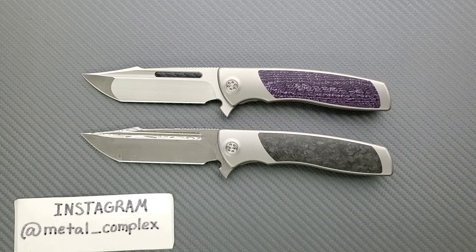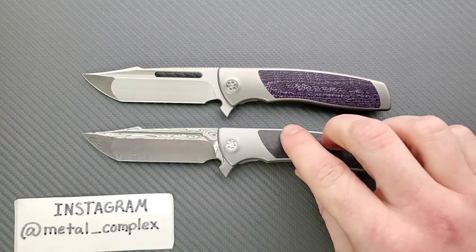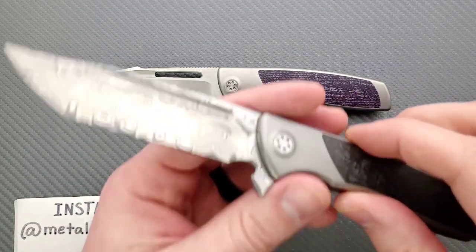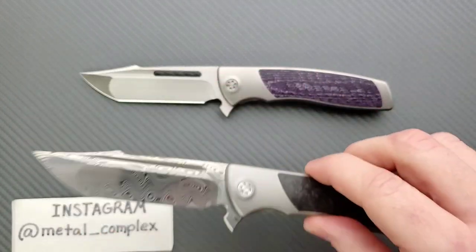I decided to order mine actually before I had ever handled the 2017 version. Some of my friends were talking about the release of this model and said I should check out Sharp by Design and follow them on Instagram, which you guys should too. I looked at it and thought, yeah, I want that. In fact, I want the upgraded version in Damasteel.